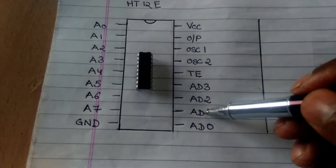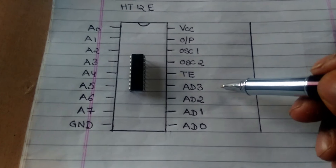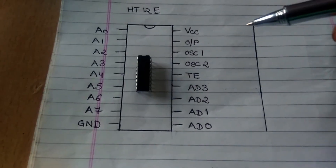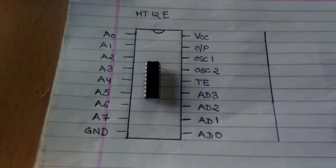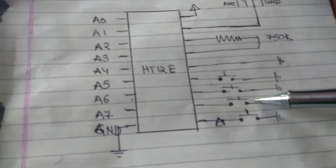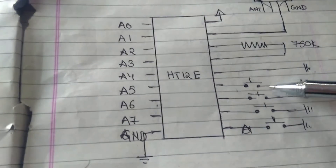The other pins are AD0, AD1, AD2, and AD3. We shall connect the push buttons here. Pushing these buttons shall affect the corresponding LEDs on the receiver section. We need to connect these to the push buttons.